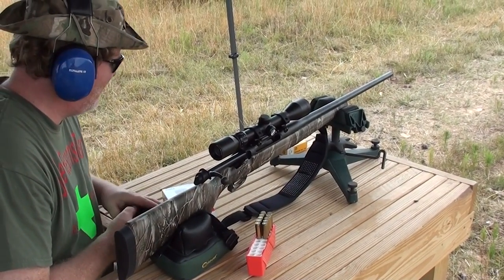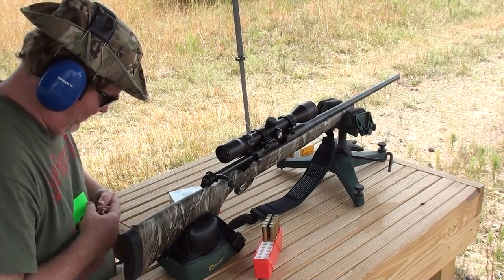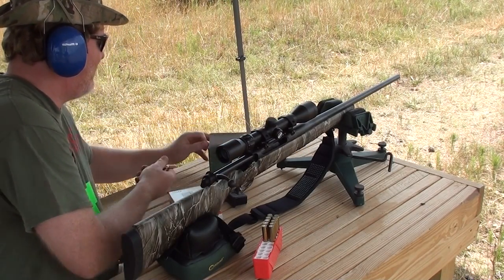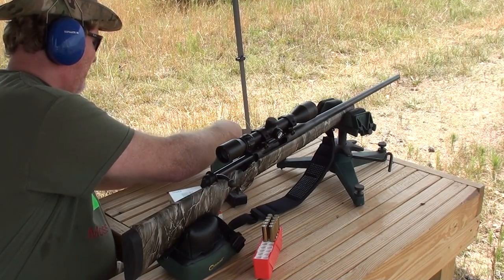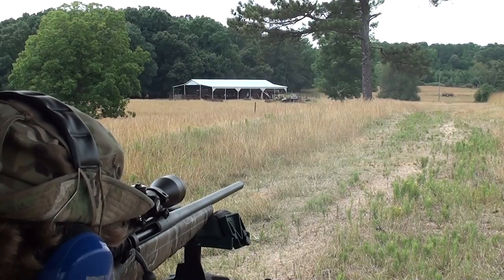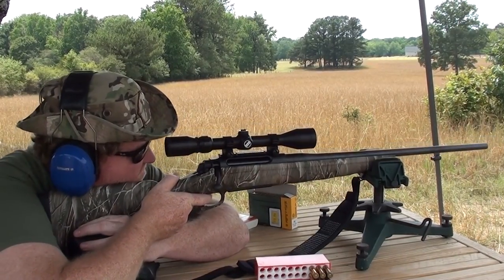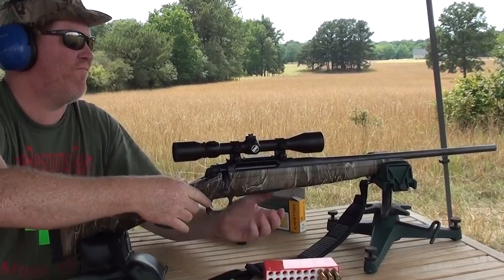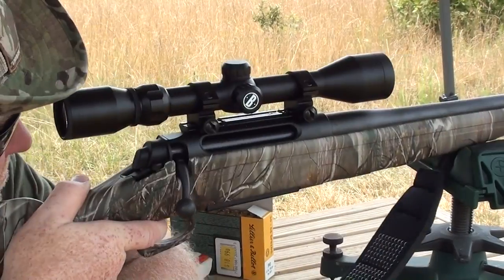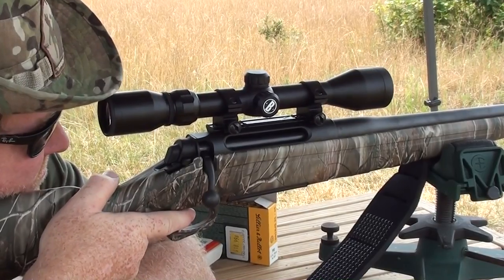We've done some preliminary accuracy testing with the 770 and the 100-yard groups are about what we'd expect, in about a minute-and-a-half range. Right now we're at 440 yards — sorry, right at 400 meters — and we're going to try the 770 out in .30-06 and see how it does. Reasonably smooth action.